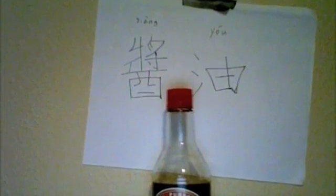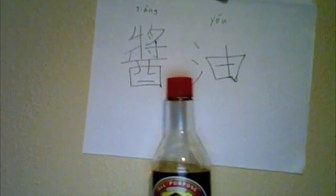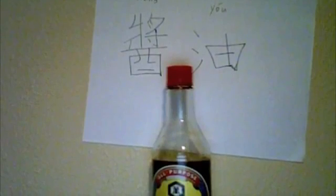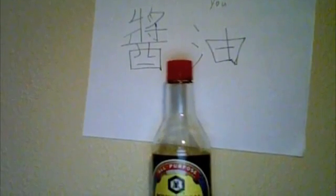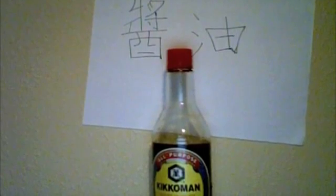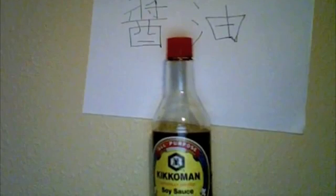Jiangyou — Chinese for soy sauce. People all over the world use soy sauce without actually knowing where it comes from. In fact, soy sauce has been around for longer than anyone can imagine, with origins dating back to ancient China.